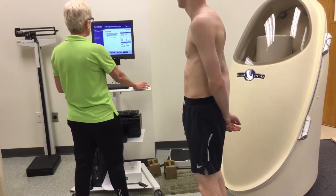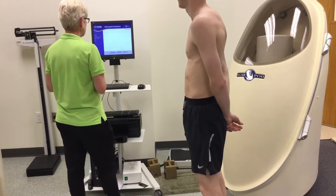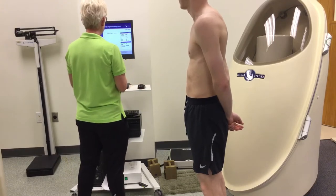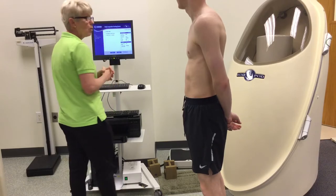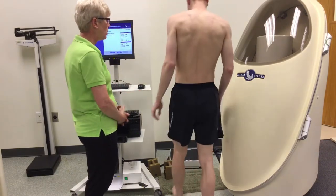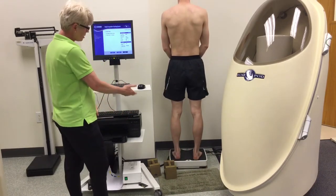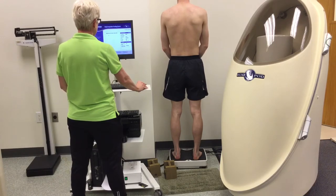Based on what the screen tells you, it's going to walk you through the steps. It's asking me to clear the scale. Now we're going to ask the subject to step up on the scale, face the wall, and do not wiggle — be as still as possible. Once the scale has recognized his weight, the blue will come up saying next. You just click next.